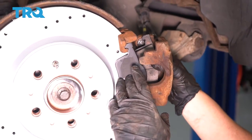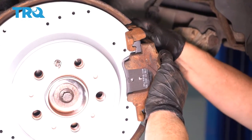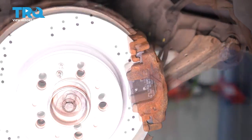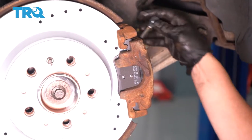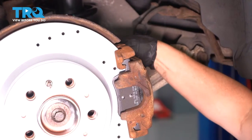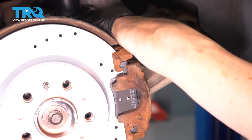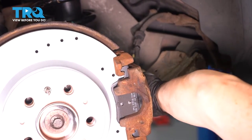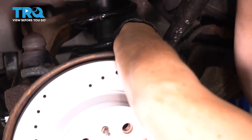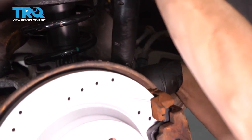Now take the caliper and move it around till you feel the threads engage. That is a 7-millimeter Allen head socket. Thread them all by hand first, then torque them down. Torque spec for the slider pins is 20 foot-pounds with a 7-millimeter Allen head. Bottomed them out by hand first — and that's how simple that one is.